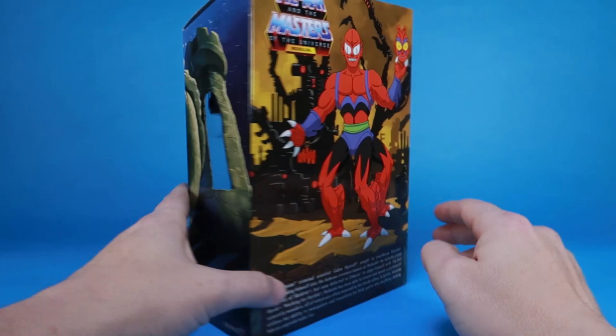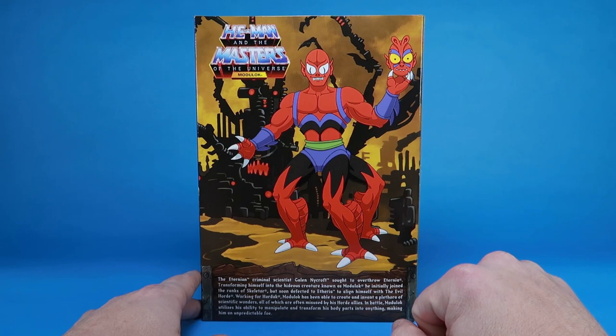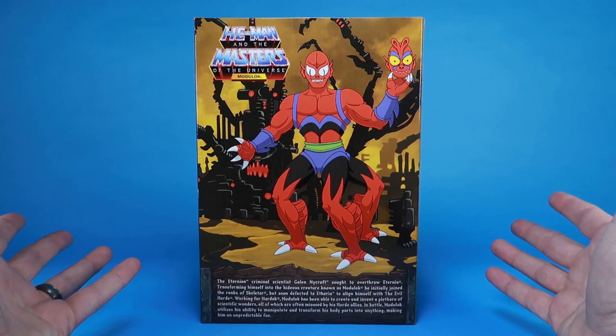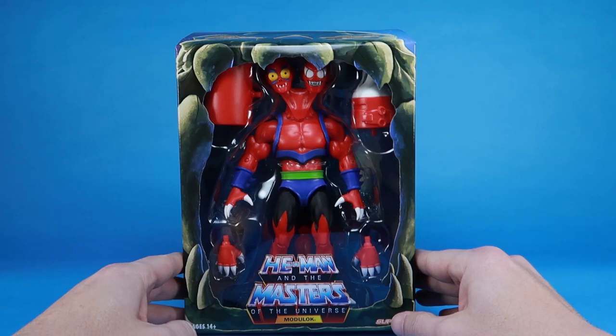When we flip it around to the backside, we've got an image of Modulock as he appeared in the cartoon series, holding his little fake robotic head that he built — because that's the way it was in the cartoon. And down below that, we even have a brand new bio inspired by the events from the Filmation animated series.